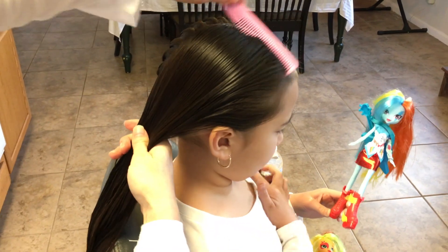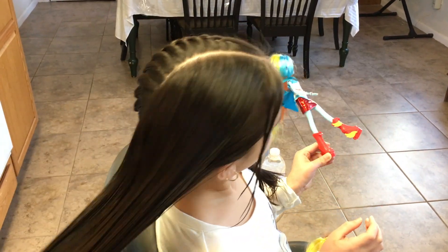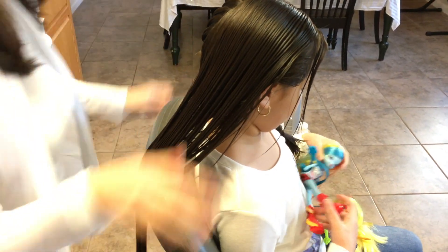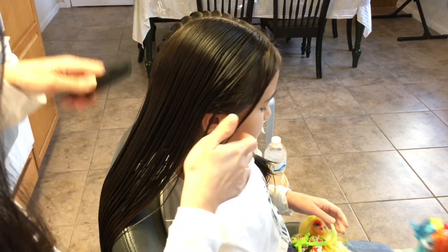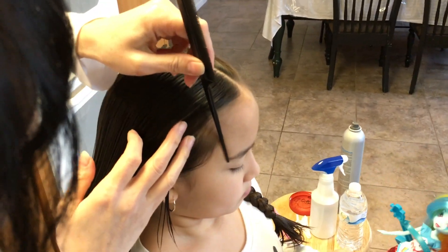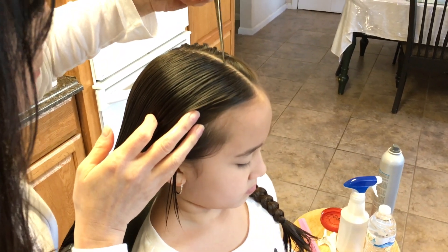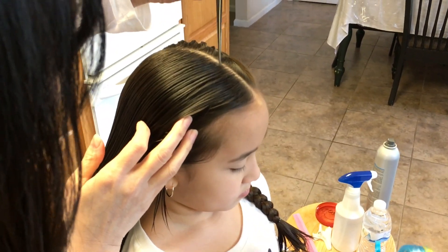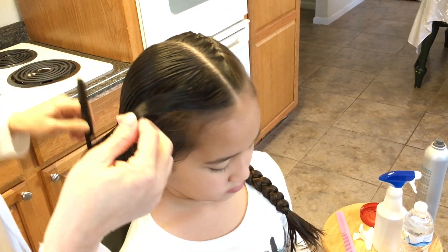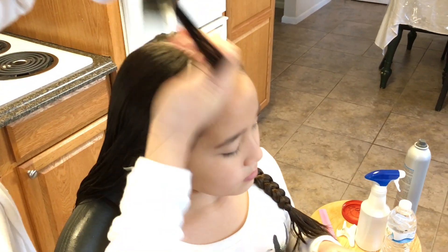Now that you're doing the last one and you want to try to measure how to do an even braid, you're going to do the same thing by making a triangle shape from the corner of her eyebrow all the way to here. Remember her head — look up. There's your triangle.